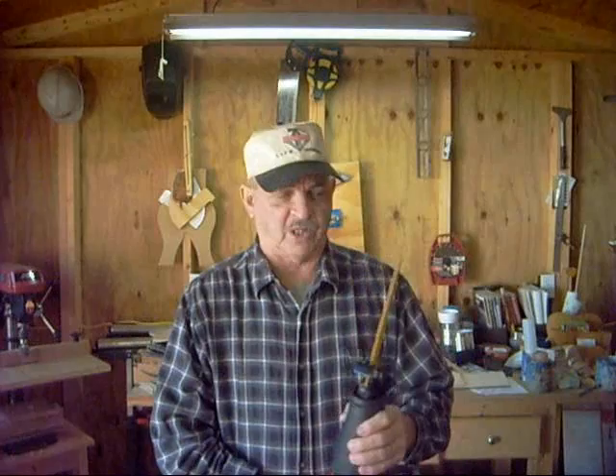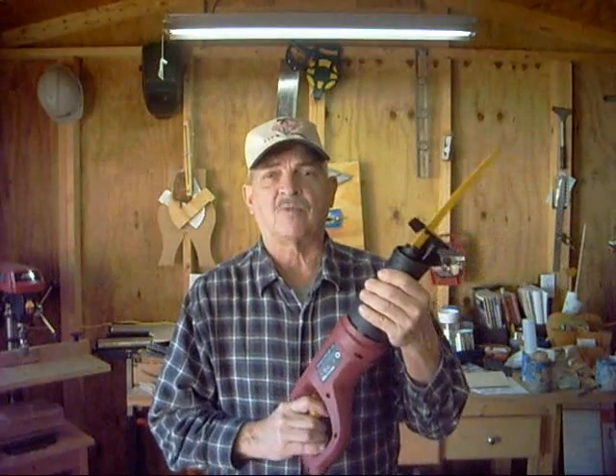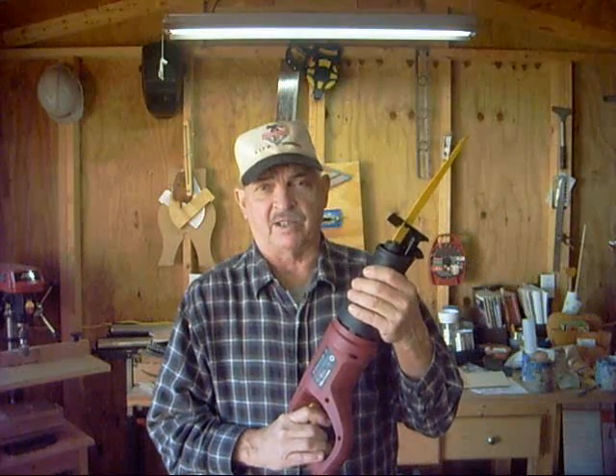So I just thought I'd do a quick review for you. You can't beat it — Harbor Freight makes some good stuff for the money. Well, thanks for watching. If you like what you see, subscribe, like it, and leave a comment. Have a nice holiday.